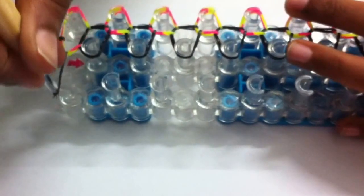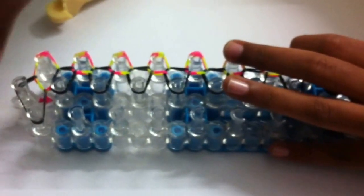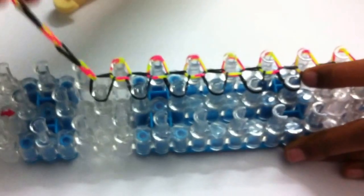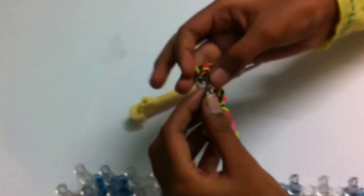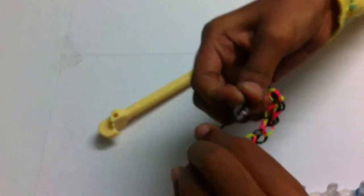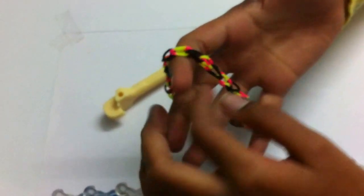After you reach the last peg, take the two loops and put them onto this peg so that it forms a thinner layer. Grab your c-clip and put it onto these two pins. Now you are ready to take it off the loom. Take the other side of the c-clip and join it to the other end. And here you have a single chain bracelet.